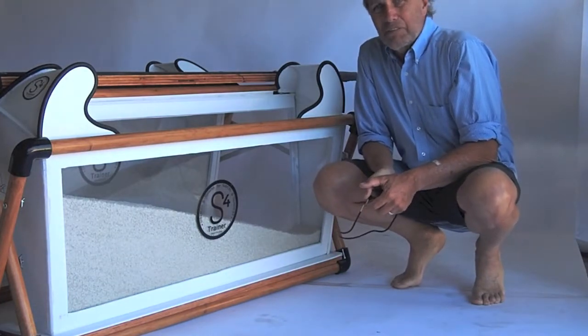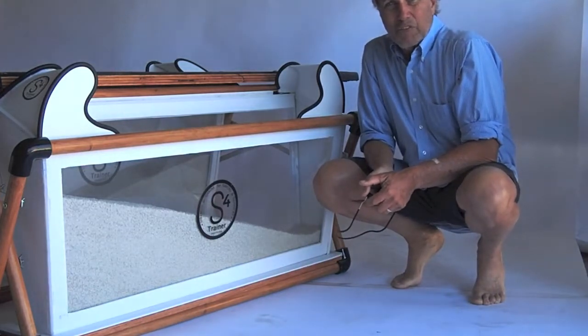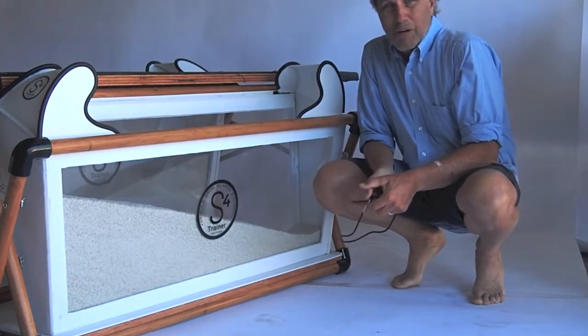We're at the garage stage of the enterprise. But then again, a lot of good things have come out of California garages, including Apple Computers, Clark Foam, and any number of great rock and roll bands.